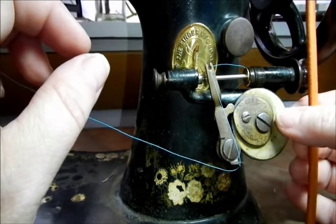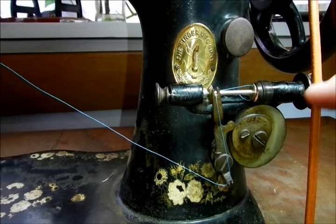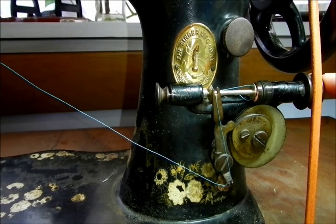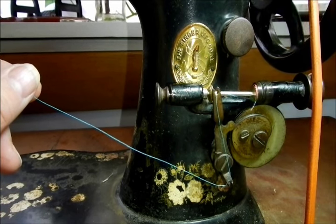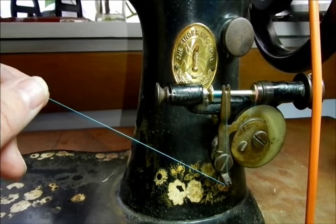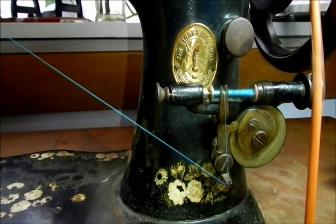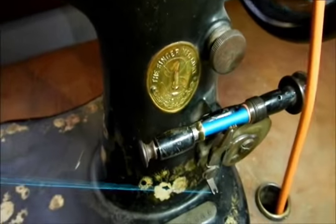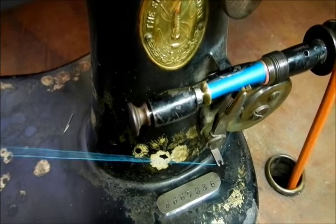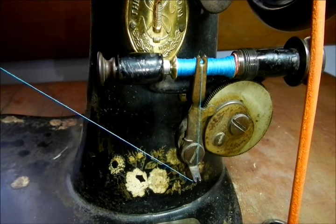I have to disengage the needle up and down, and I do that by taking this knob and turning it towards me. Then to engage the bobbin winding mechanism, I pull the mechanism towards the belt so that the belt rolls on the end of the bobbin winding mechanism. Now to start winding the bobbin, all I have to do is pull the wheel towards me to get the motion started a little bit, then just start the treadle. And I think that's just about where it needs to be.